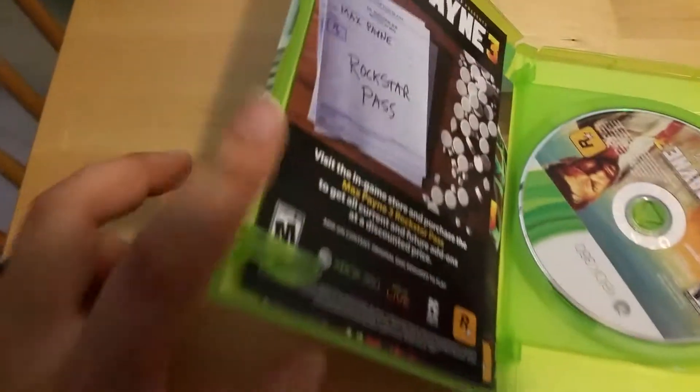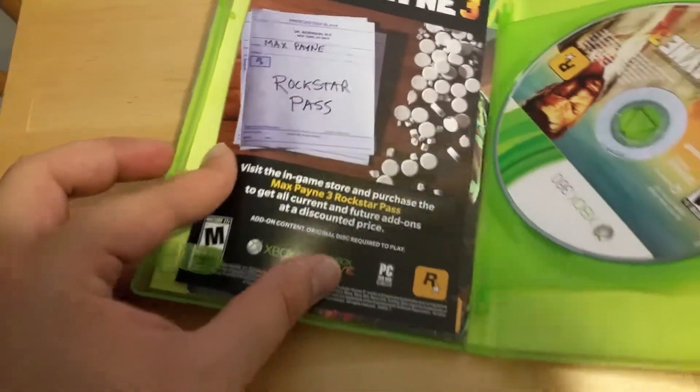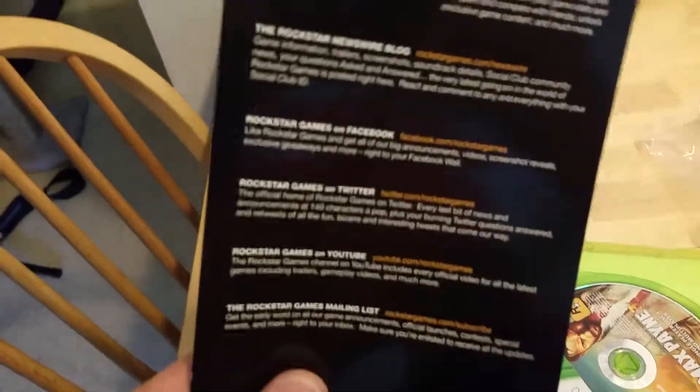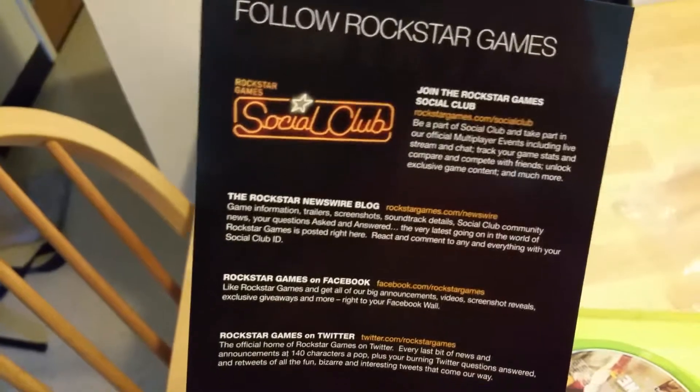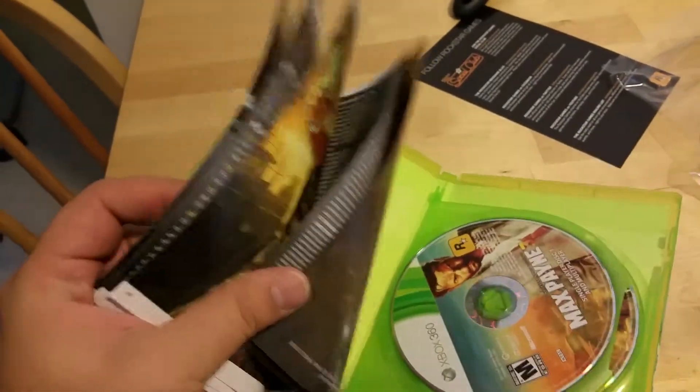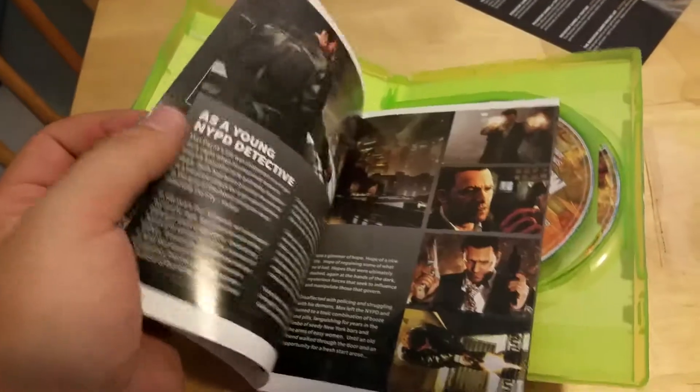Alright, so first thing we got here is to visit the in-game store and get the Rockstar Season Pass to get all of their goodies. And join the Rockstar Social Club — done that, been there. Like Rockstar on Facebook, all that good stuff. And just an instruction manual — just a typical run-of-the-mill instruction manual.